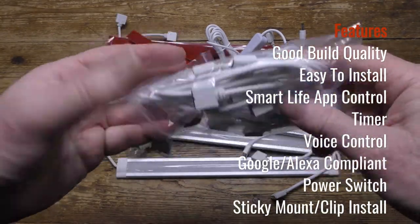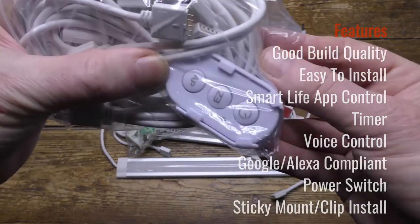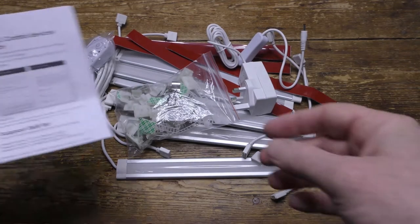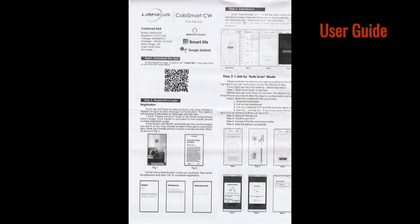Here's a bag of extension cables which we'll look at later. There's the control pod used to set the device up, and here's the user guide — just pause and zoom the page in to read it.